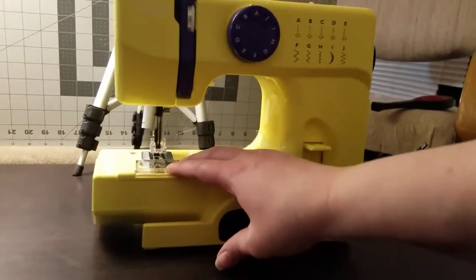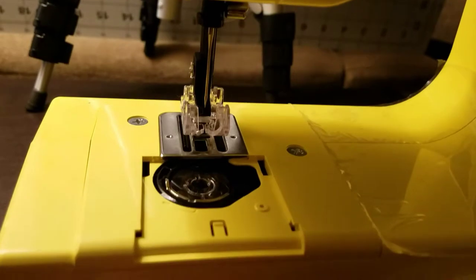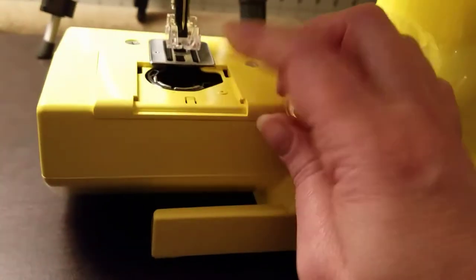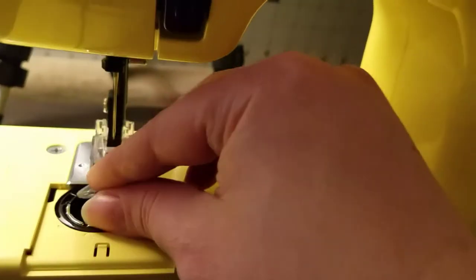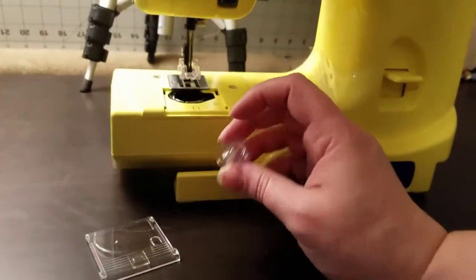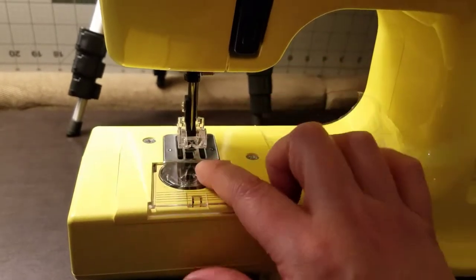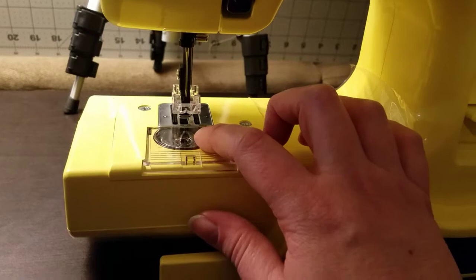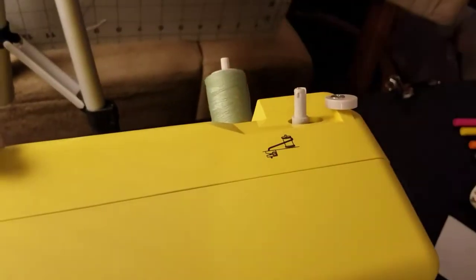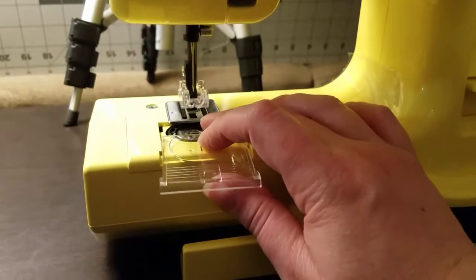This is what they call the bobbin case — I call it the bobbin house because it's where it lives. It doesn't have that extra metal piece that some machines have that they put inside the bobbin. Yours is much more simple and that's how my main machine is too. I prefer it that way. This is where your bobbin will live in the bobbin house. The bobbin is thread that is just on the bottom and not the top of the machine. On our next video I'll teach you how to thread the bobbin and how to get the thread on the bobbin.